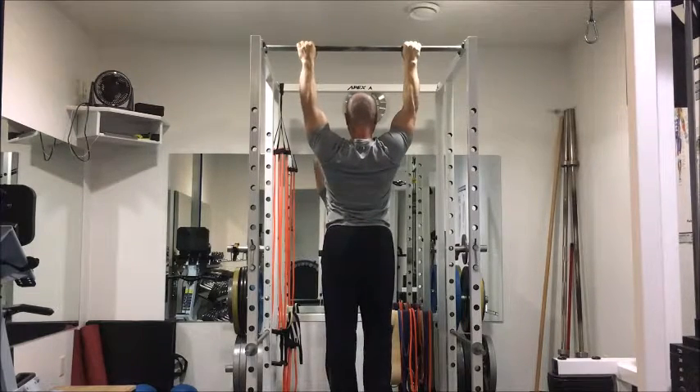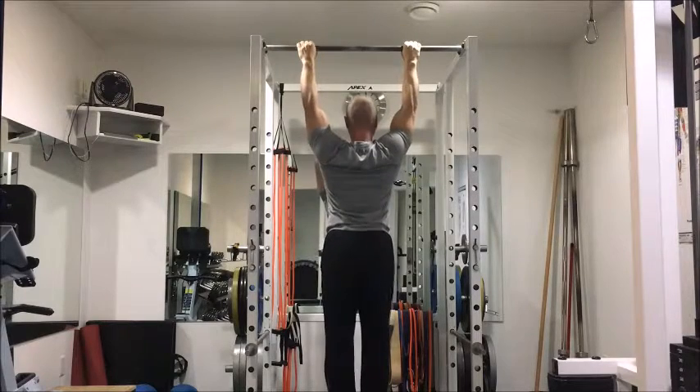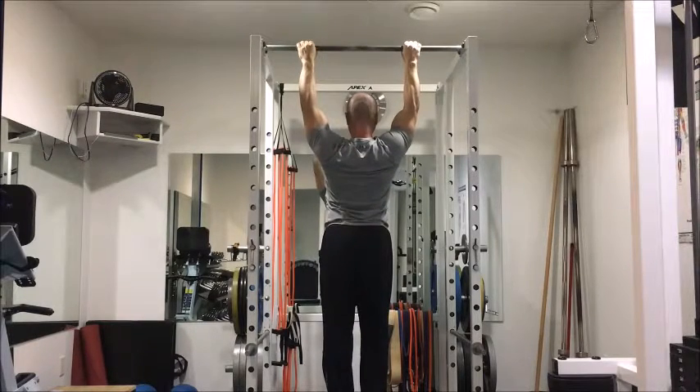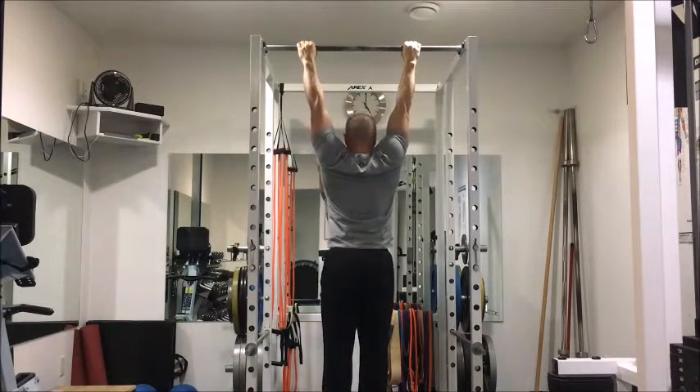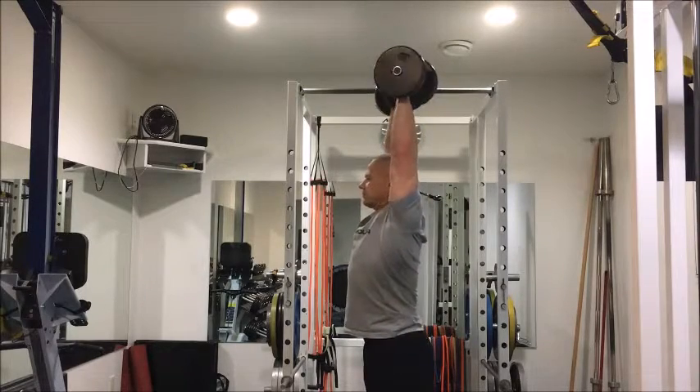The next one I like to do I call lat shrugs. It's a progression from the hang where you hang straight down, but then you try and pull your shoulder blades down and back. Try and keep your arms as straight as you can and let the shoulder blades do all the work.